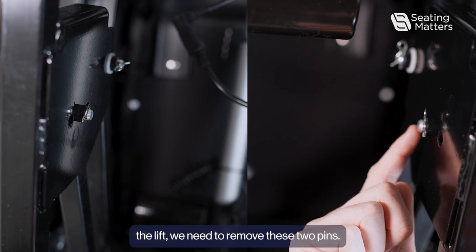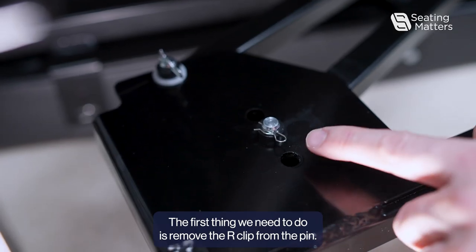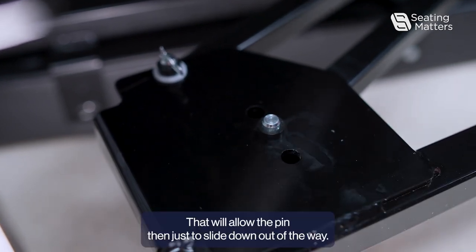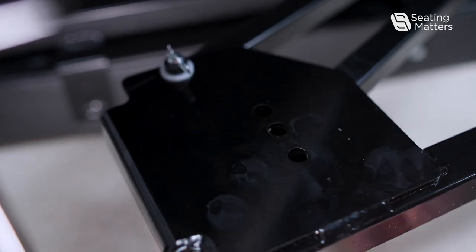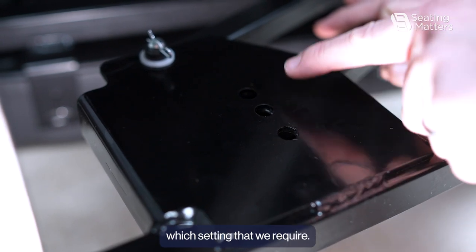To change the angle of the lift, we need to remove these two pins. The first thing we need to do is remove the arc clip from the pin. That will allow the pin to just slide down out of the way. Once we have removed the pin, we can then choose which setting we require.